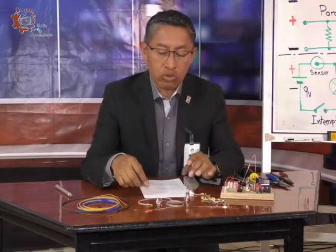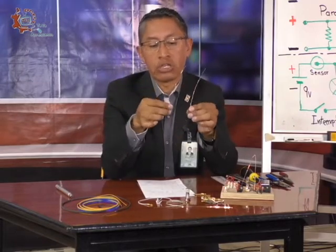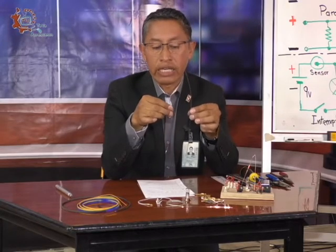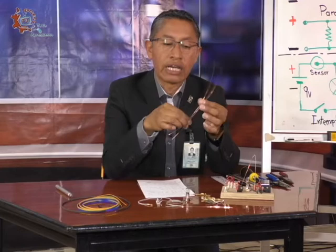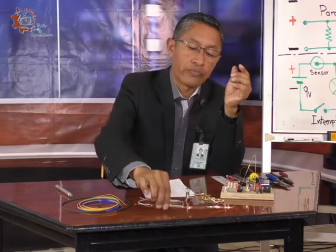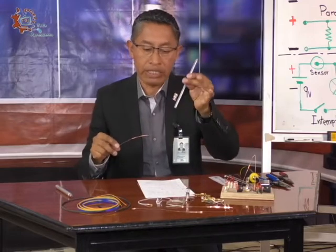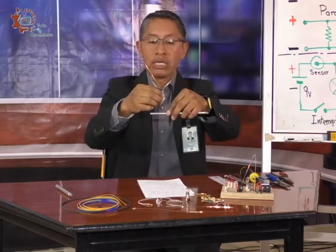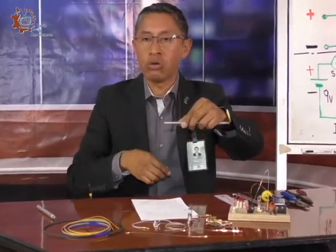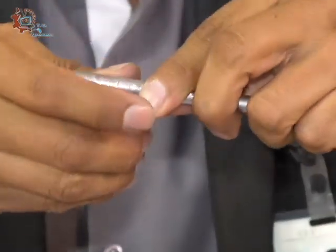Para el sensor tenemos que utilizar dos cables — ya los tengo yo desnudos, sin su forro aislante, solo el cobre puro. Vamos a utilizar dos tramos de 25 centímetros cada uno del calibre número 18 para hacer nuestro sensor. Vamos a hacer primeramente dos bobinas. Voy a emplear un lápiz y enrollar el alambre de esta forma: sujetar con una mano, dejar sobresalir un pequeño pedacito de como dos centímetros, y enredar el resto bien pegadito, bien justo.